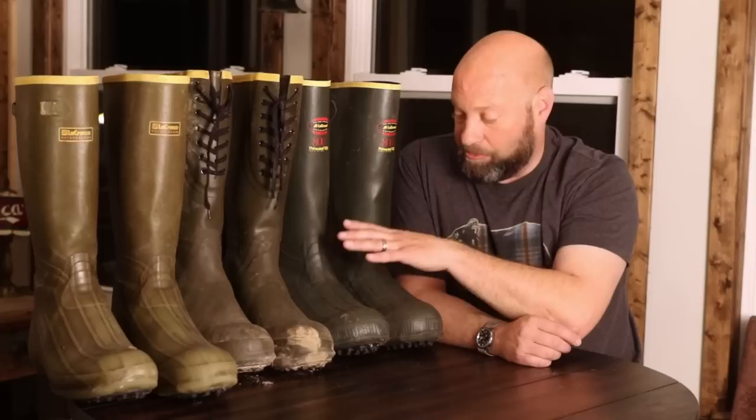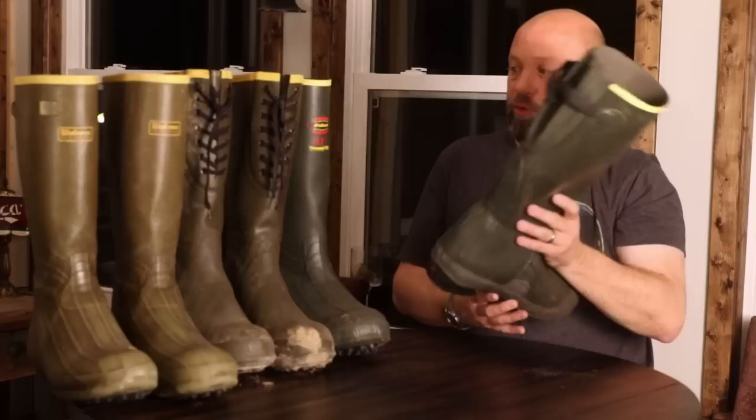The all-rubber design holds up so much better than neoprene does. And honestly, I think they keep your feet just as warm as any other rubber or neoprene-type boot out there, with the exception of the Baffin Titans. Those boots are pretty incredible cold-weather boots, and they're made with real rubber from Canada. But these boots, for the money and for what you're going to do with them, you're real hard-pressed to beat a LaCrosse Burley boot.